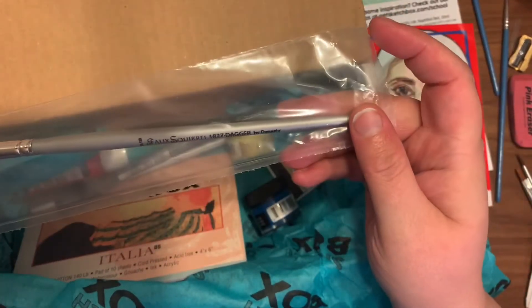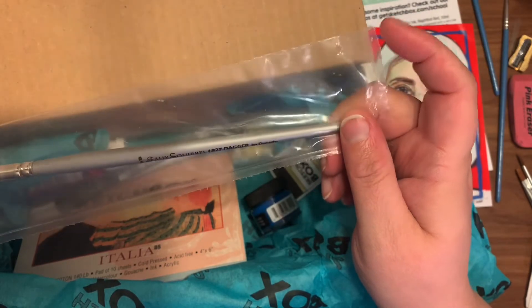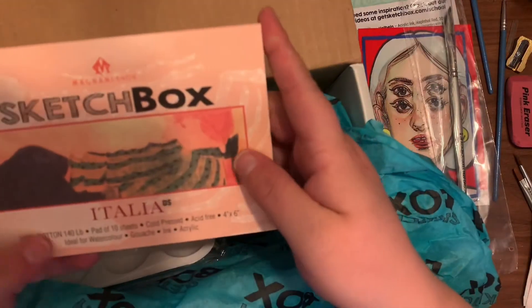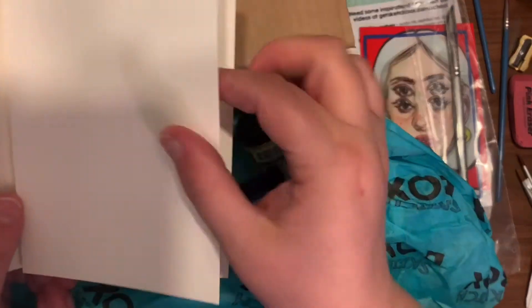The next thing I pulled out is the Destiny Dagger brush, three-eighths inch. This retails for $11.70. It says it's great for thin and thick lines — the brush easily creates sharp and dramatic marks.